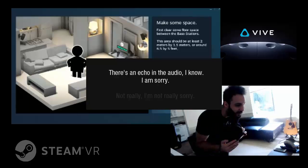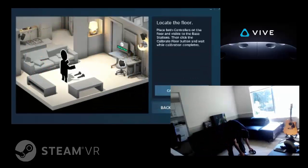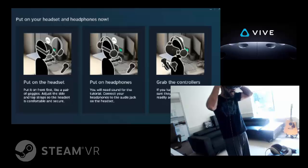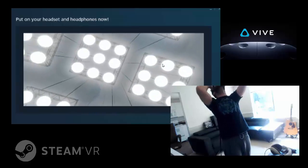Two sensors around the corners. Yeah, calibrate the floor. Oh, that's cool.